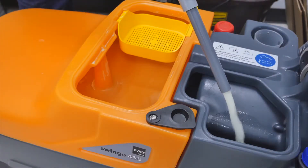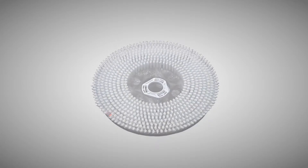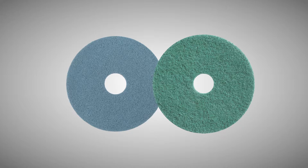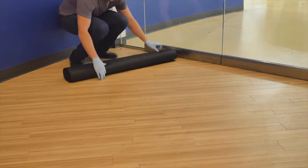Begin by gathering your equipment and supplies. Prepare an auto-scrubber by filling the solution tank with clean water. Attach a nylon brush for textured surfaces, or attach a blue or green pad for smooth surfaces. Begin by removing freestanding objects and walk-off mats.